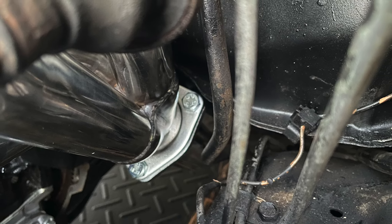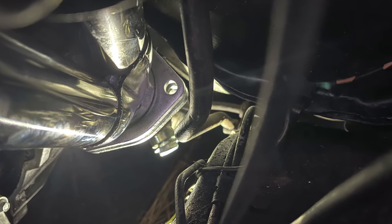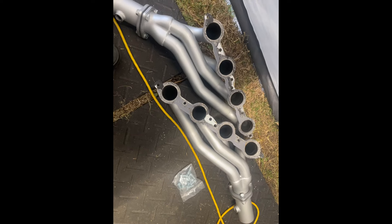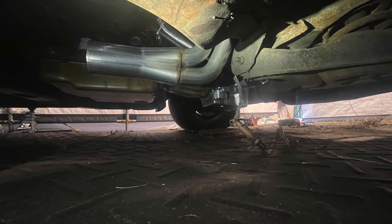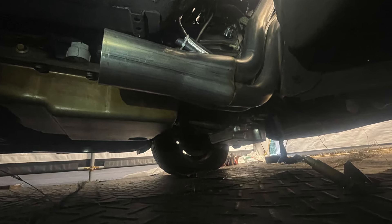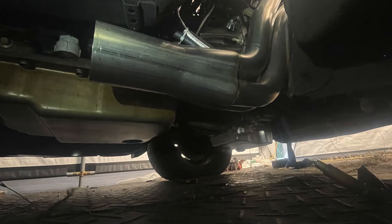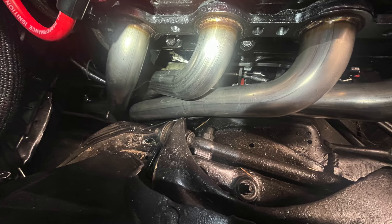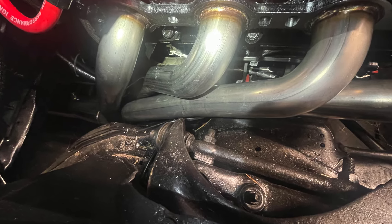On to my next set of headers — some cheap eBay shorty headers my cousin put me onto. These worked a lot better. I had them painted and everything, and I was locked in on these until I came across Speed Engineering headers. I didn't want to use the eBay headers because of the welding I would need for the down pipe — they were too short.